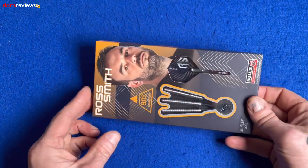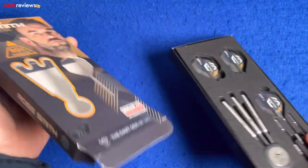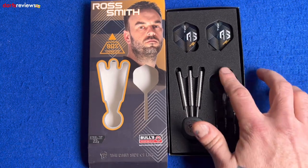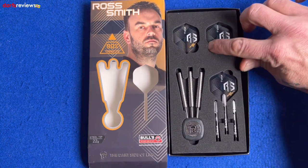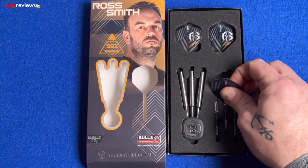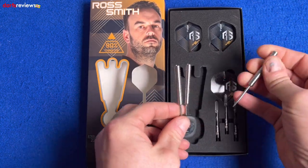We'll open the box — there's a little tab at the bottom here — pull that and then pull these out. First ever set of Balls darts I've looked at, and they come in this nice little foam packaging with a little bit of cardboard backing. We've got some extra flights here, three of those, and the three darts in the Balls point protector. Let's take one out and have a closer look.